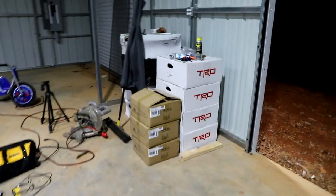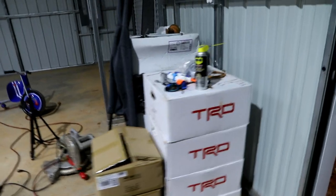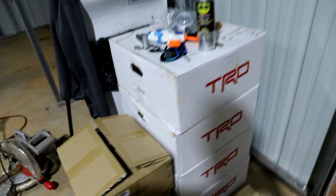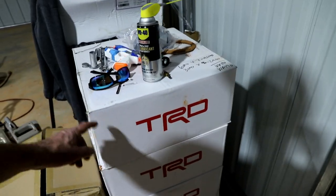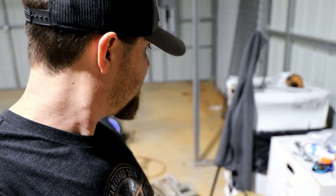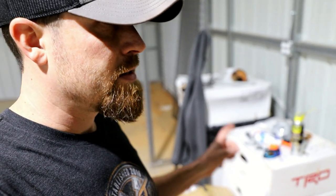Some steel targets — those are for my airsoft setup. And last but not least, some TRD wheels. These are factory wheels off of a 4Runner, 17x7s. It's just one of those things I randomly acquired. I don't know what I'm going to do with them — probably sell them. If you need some factory aluminum wheels for a 4Runner, 17x7s, let me know.